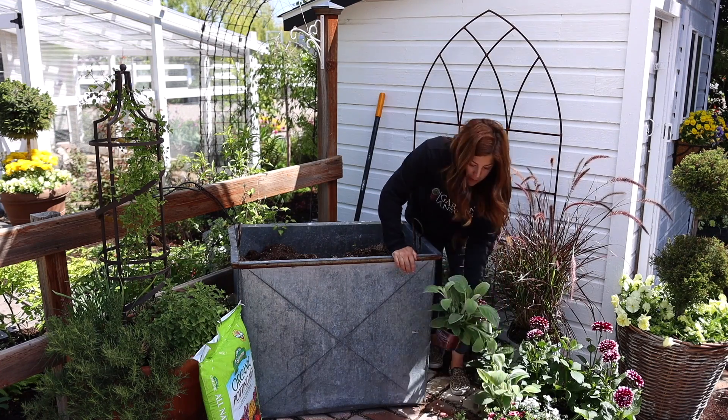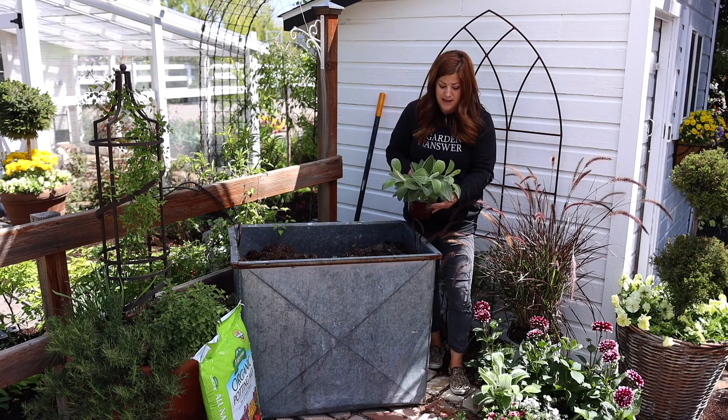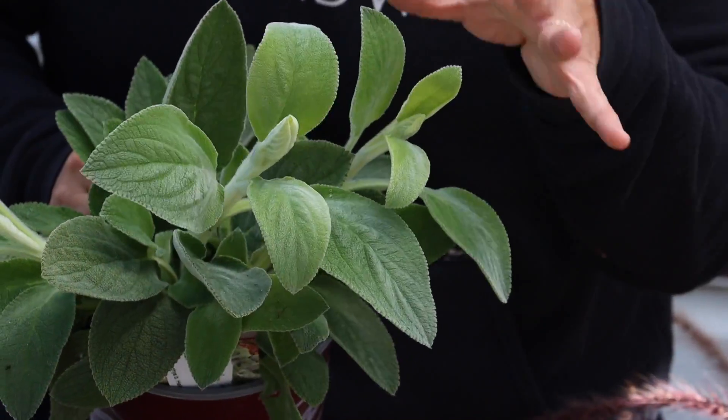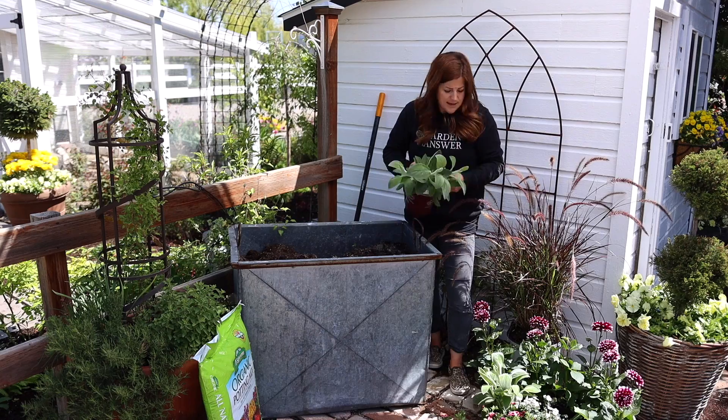And then we've got a perennial which I'm going to be planting out in the moon garden later on this season, called Helen von Stein. I really like this — it's like a silvery green color and it's really soft. I think Benjamin will like this; it's a great plant for a sensory garden for kids.